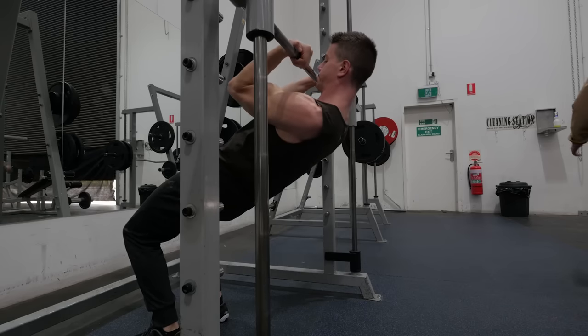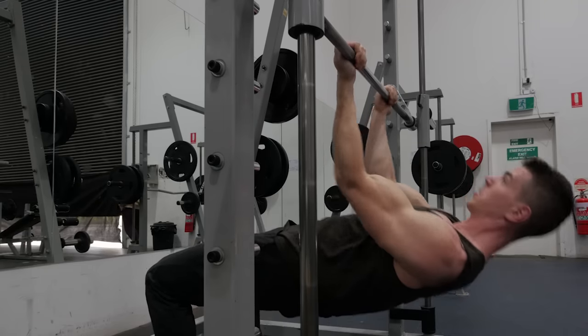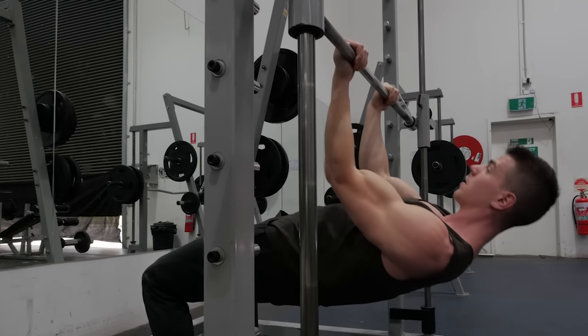Make sure you get a peak contraction, a nice good squeeze at the top, then lower yourself down. You'll want to do this for higher reps, keeping the relative intensity quite low, because we're trying to get that pump effect — that metabolic stress to drive hypertrophic changes with this exercise. You're not really going to get much out of it if you're cheating by doing the exercise at an intensity you can't handle.